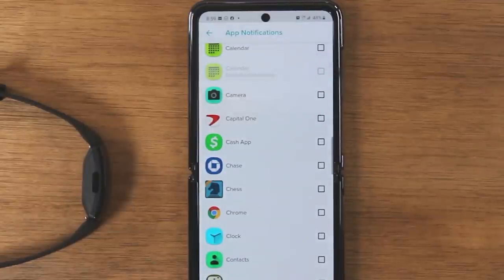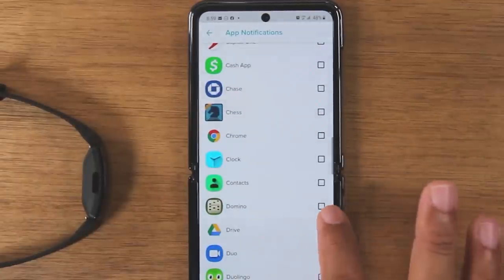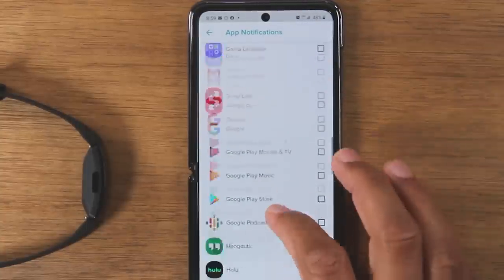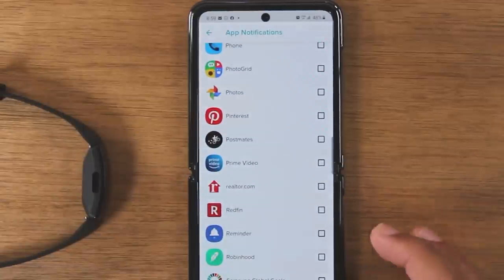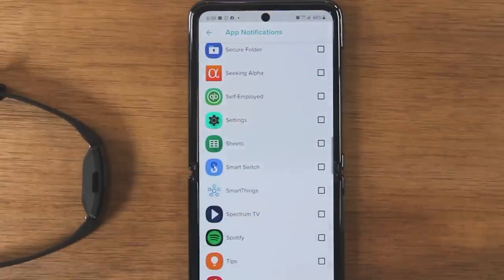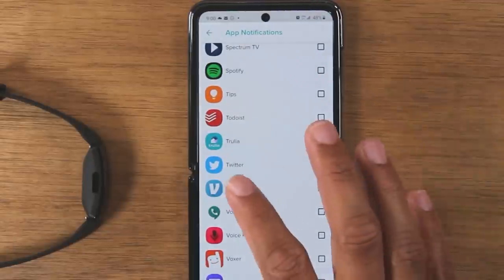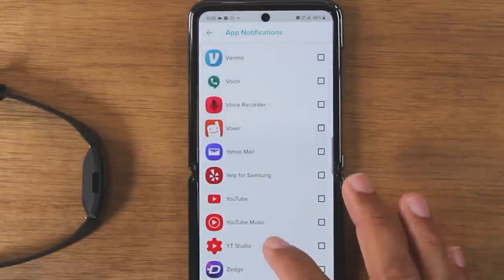I like to be very selective with notifications. If there's a game I play a lot, I might select that. Otherwise I might choose a stock app or a sports app that sends me scores. Be selective because you don't want your wrist vibrating all day for things that are unimportant. A lot of people like to select social media apps like Twitter as well.